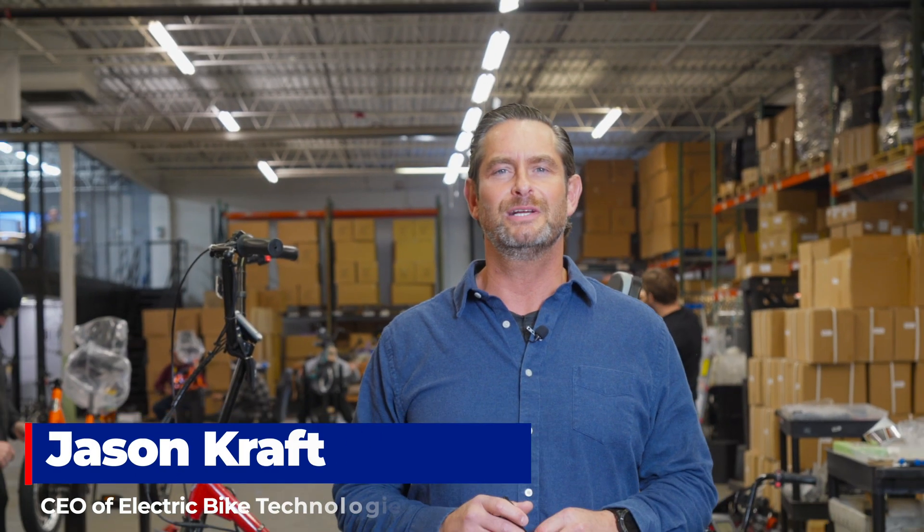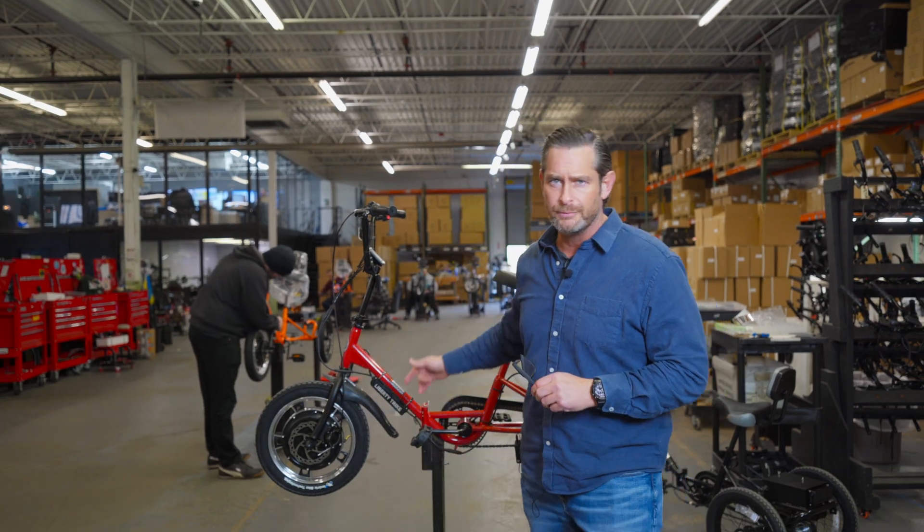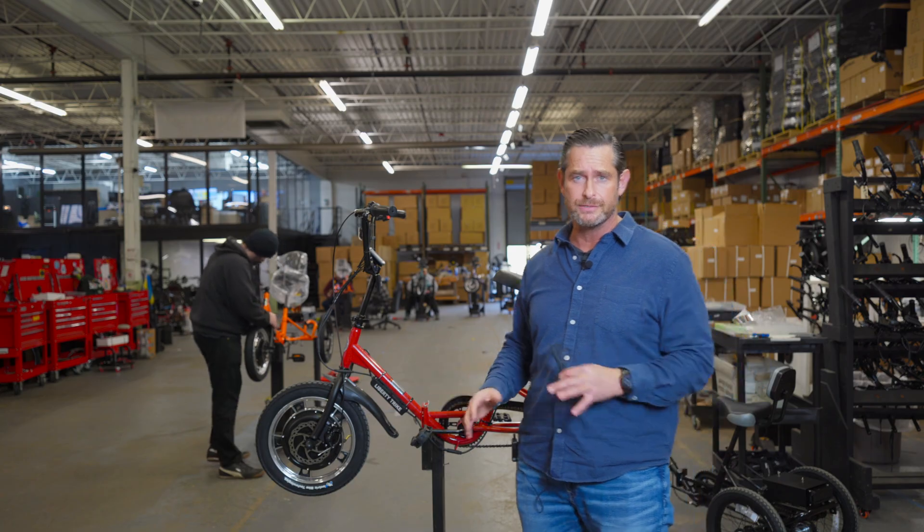Hi, my name is Jason Kraft. I'm the CEO of Electric Bike Technologies in Pennsylvania, just outside Philadelphia. Behind me is the Liberty Trike — it's one of our brands and one of the electric tricycles that we make.